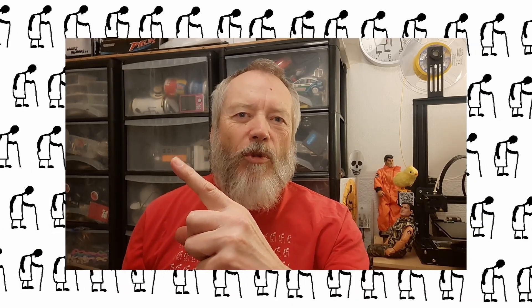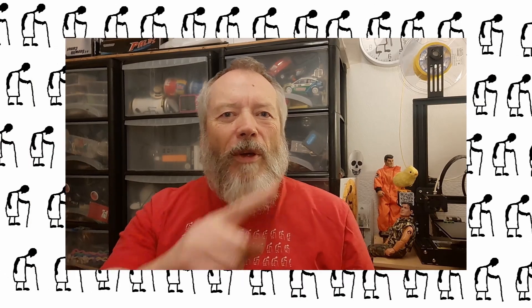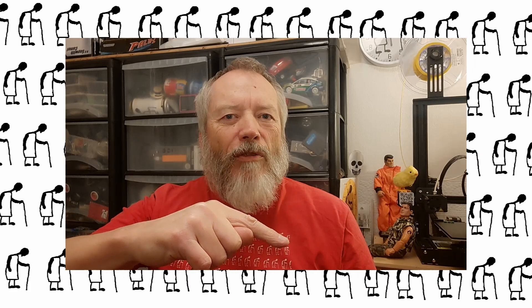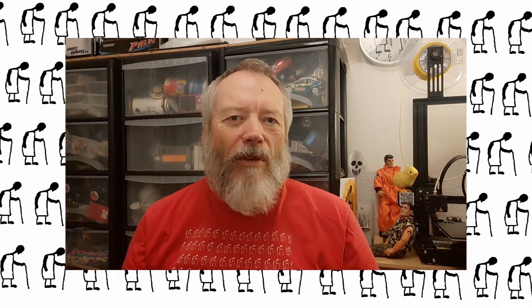If you like this video, you might like this one up here. And if you want to subscribe, you can check out my channel over here. Up here is my latest video on my channel, and down here is a video playlist associated with the video you've just watched. Thanks again for watching.